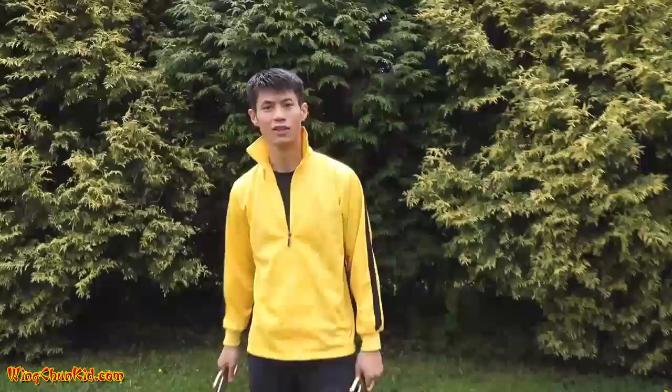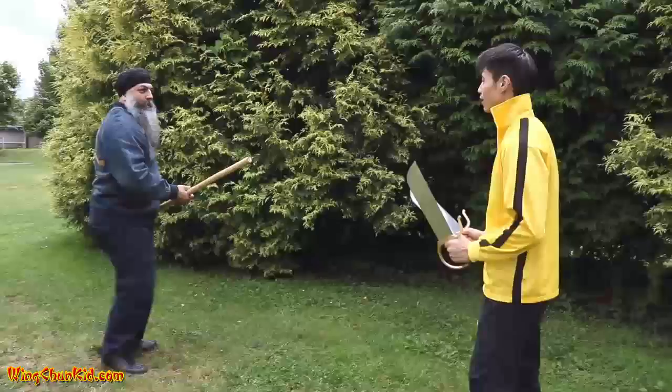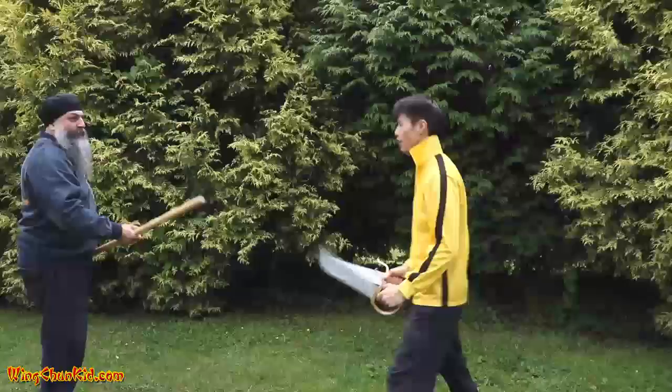We're going to combine both of those movements from Ba Zham Dou in this attack. Same thing — first movement is this one, he blocks it, I'm going to switch to the second one. So I'm doing this, he blocked this one, so I'm going to switch to the second one. One more time the other way: block this one, this is checking here, this is slashing here.